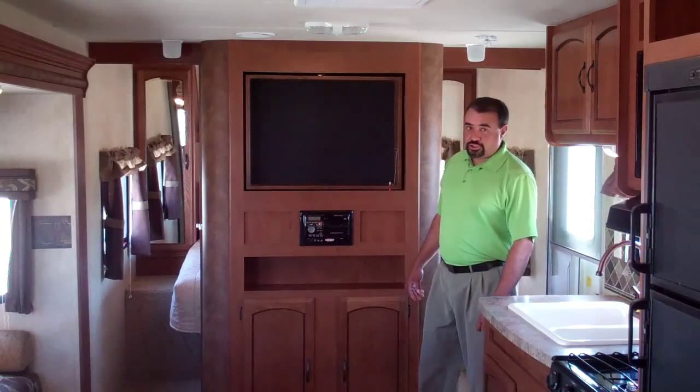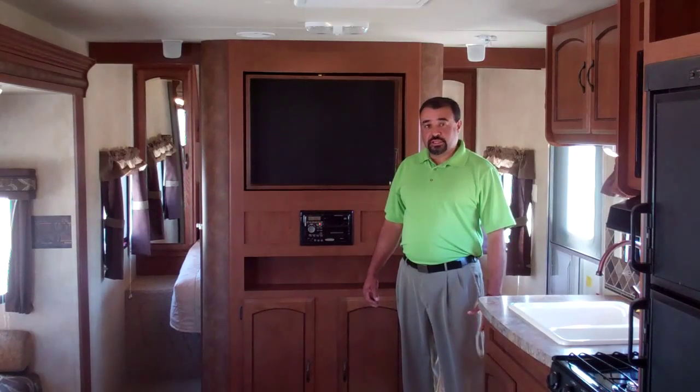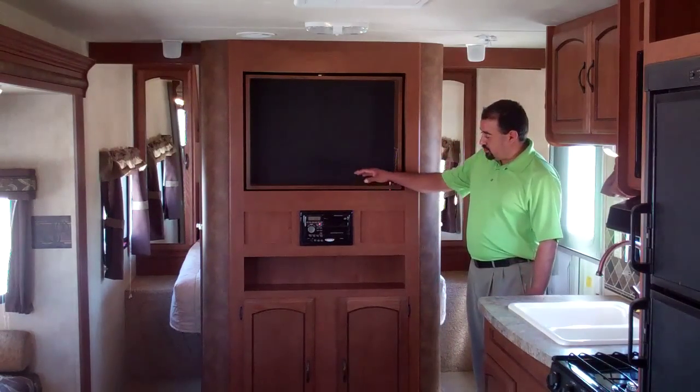Walking into this plush 2013 Salem 26 T-Bud, one of the first things I'd like for you to notice is the headroom I have in this coach. You have over 80 inches of clearance in this coach on top of having a finished entertainment center.